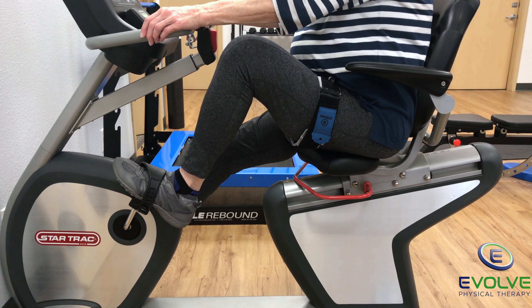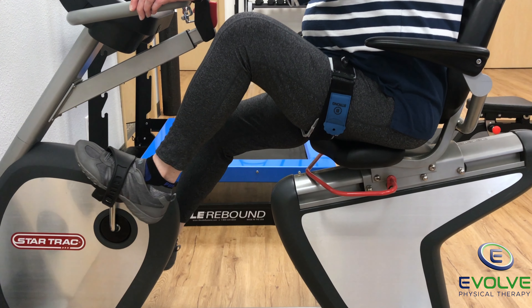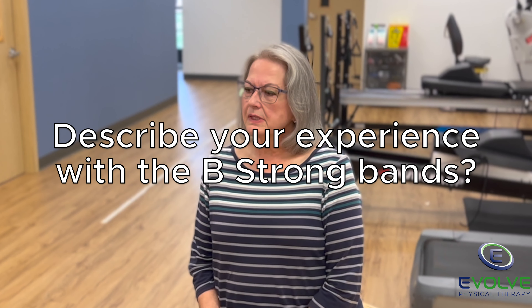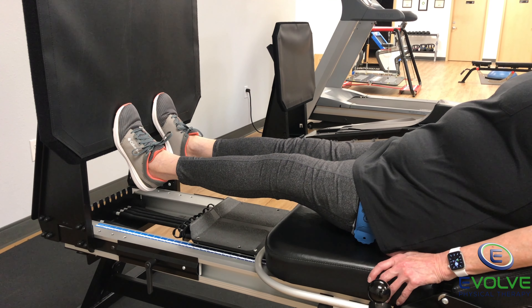The B-Strong bands helped get my muscles back into shape with strength and stability. My overall experience was that I didn't have the knee joint pain like I did with my first surgery, and I had a quicker recovery.